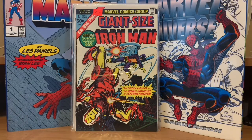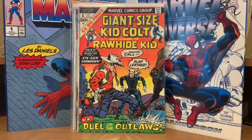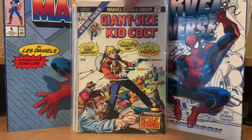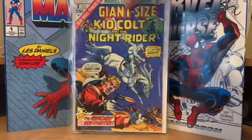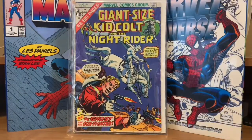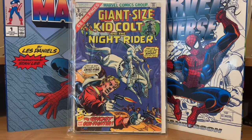These next ones were kind of the hardest to come across because nobody was really getting them — Giant Size Kid Colt and the Rawhide Kid number one. These Kid Colt ones are obviously all reprints. Kid Colt Giant Size number two. And then the last one I needed to complete the whole run was Giant Size Kid Colt and the Rawhide Kid number three. It's not my cup of tea, but I had to get them to complete the run.